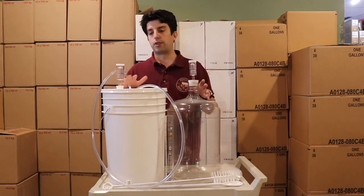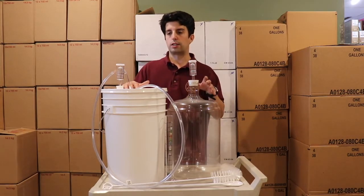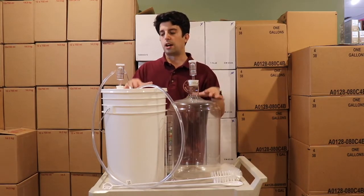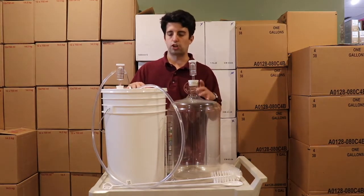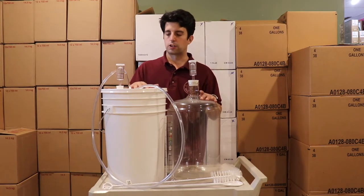These 5 gallon kits can be used in various ways. This is a basic version and with this equipment you can always build up, add more, and change it — and we try to do that with this starter kit as well.